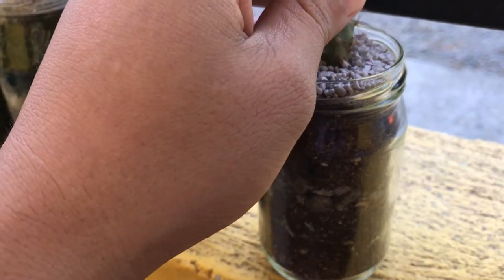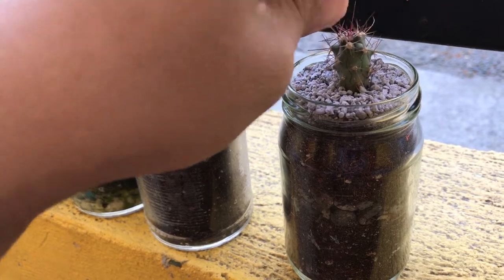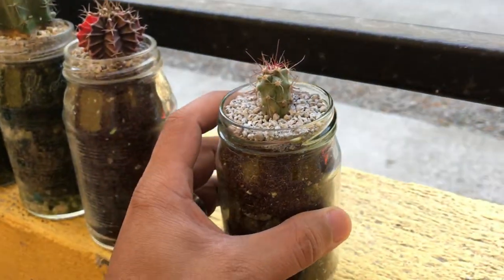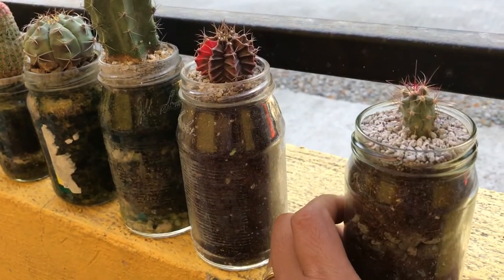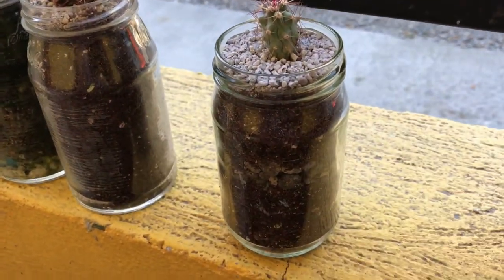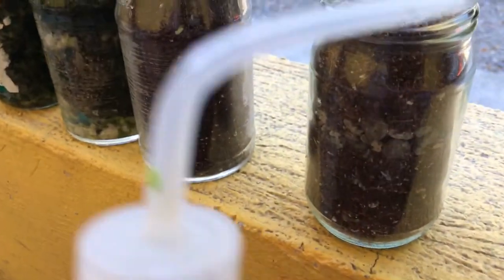This is my feral cactus — my feral cactus from before. Let's see how it grows. I know it will get bigger using this method. So in watering this one, in my previous video I showed you the procedure about putting the soil, then the rock, then the soil, and then your topper.